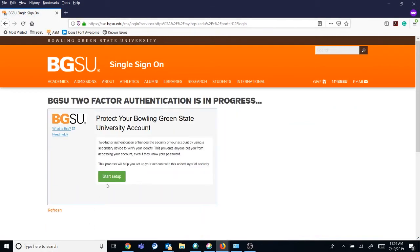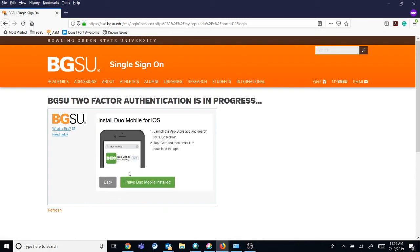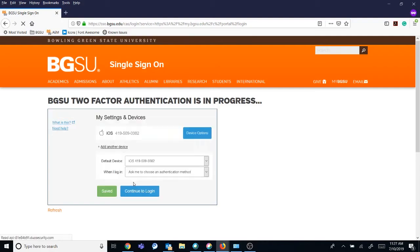Select the green Start Setup button on the screen. Select Mobile Phone, enter your phone number, and select your type of phone. Confirm that you have the Duo app installed. Scan the QR code using the plus sign in the Duo mobile app, and accept the Duo push notification to log in.